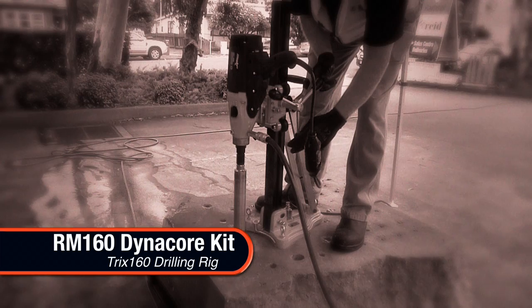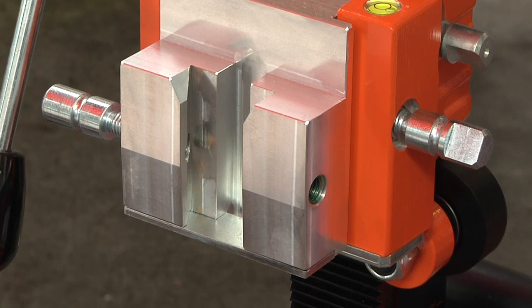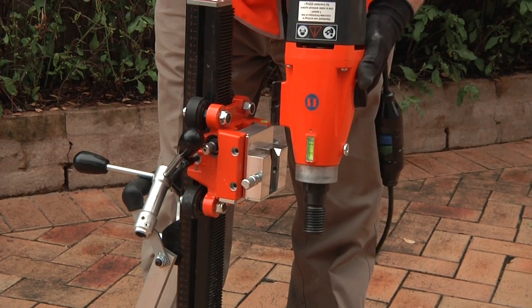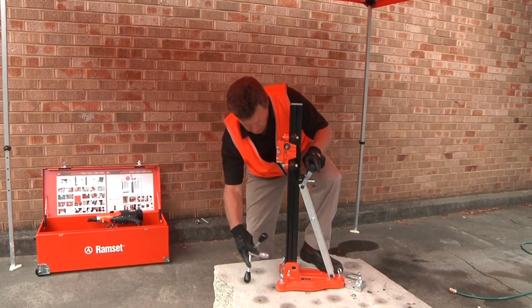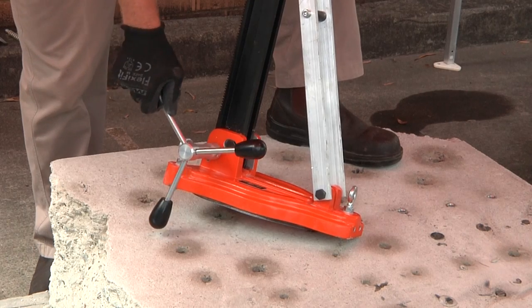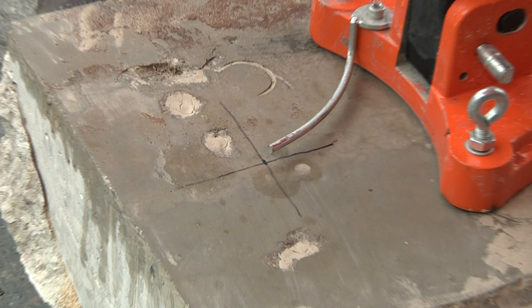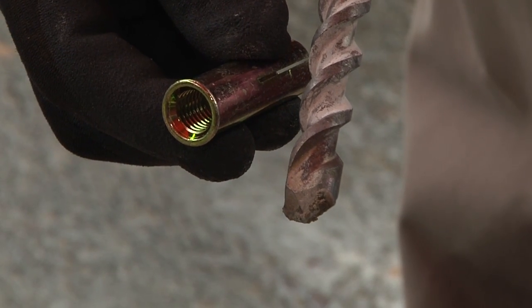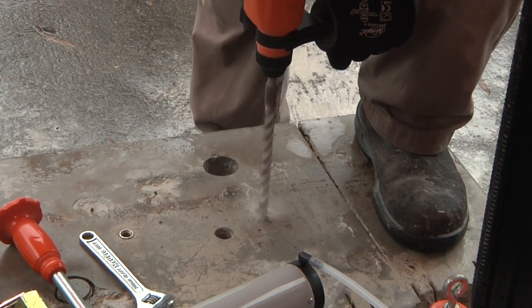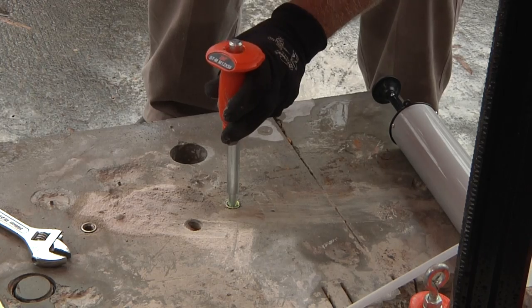Drilling with the Trix 160 rig: the integrated dovetail quick connection captive system allows the RM160 to easily be mounted on the Trix 160 core drilling rig. Set up the Trix 160 rig by unfolding the base plate and tightening the screw spigots on the stand base and back column using the capstan wheel. Position the rig accurately over the centre of the core site by extending the hole locator arm. Mark a point to drill a 16mm diameter hole for the M12 Dynaset. Remove the rig, then drill the hole with the included 16mm drill bit and install the Dynaset using the setting tool provided.